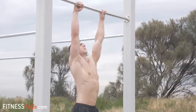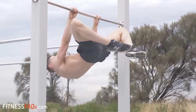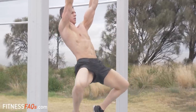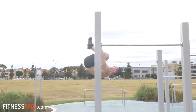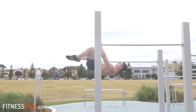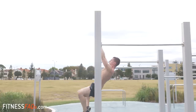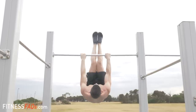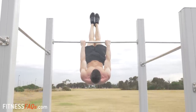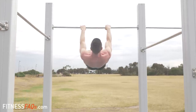Another superior training method for dynamic front levers are eccentrics. From the top down, the front lever muscles are lengthening as they create tension. These are extremely powerful because perfect technique can be used while working the front lever pattern through a full range of motion. Remember, multiple rep sets are much more effective for strength gain than trying to struggle through singles. Choose your intensity wisely. Because we're stronger during the negative phase of any exercise, using harder front lever progressions is definitely possible with eccentrics.